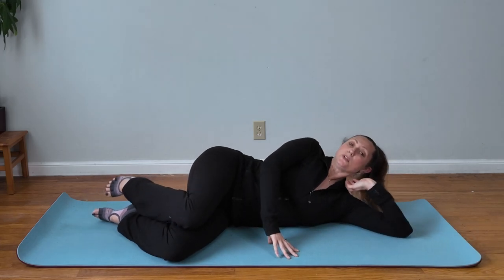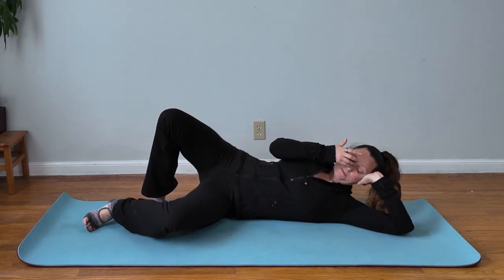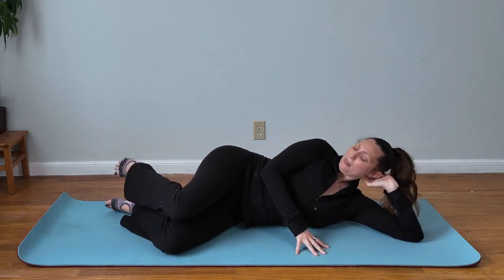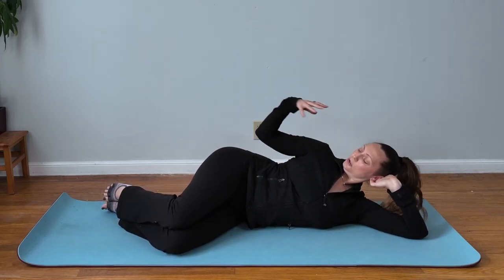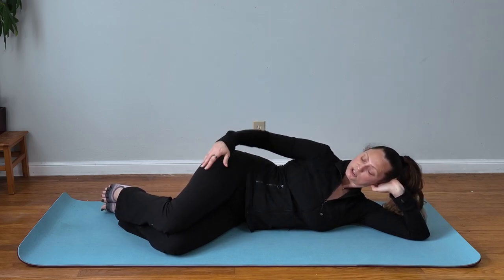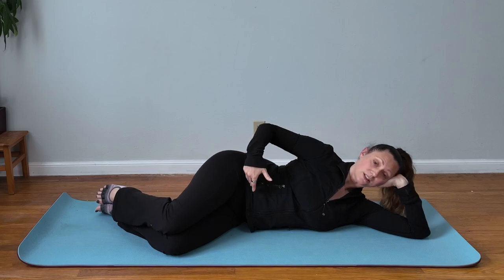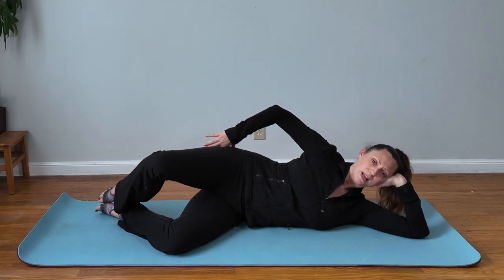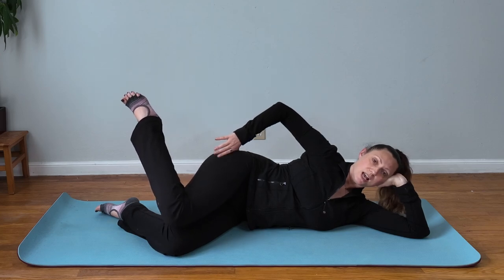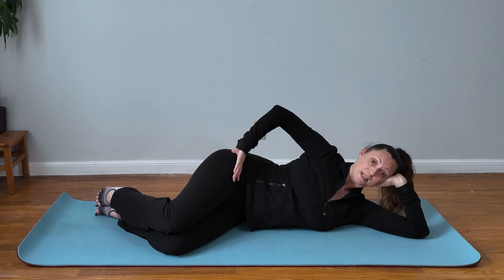Check that your head is in line with your shoulders and your pelvis, that your hips are stacked and your knees are stacked. We're going to go into clam with internal rotation. You're going to clam, then go into internal rotation, back into the clam, and then home base. Repeat on the same side.